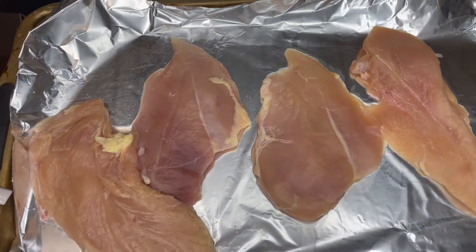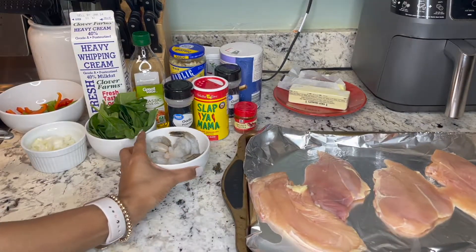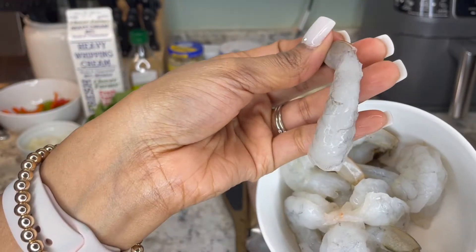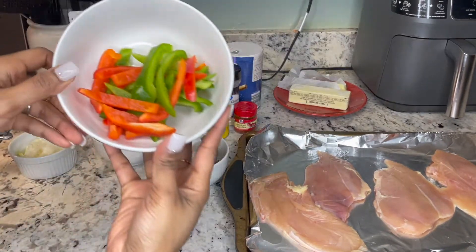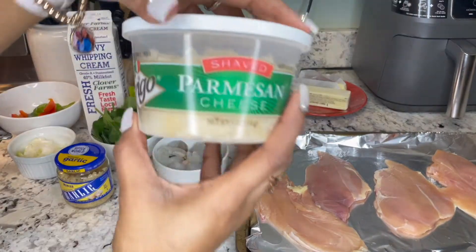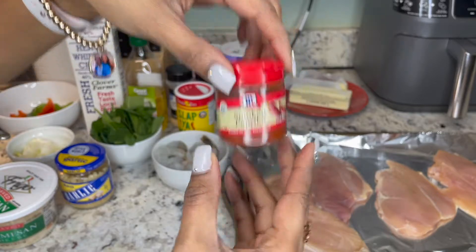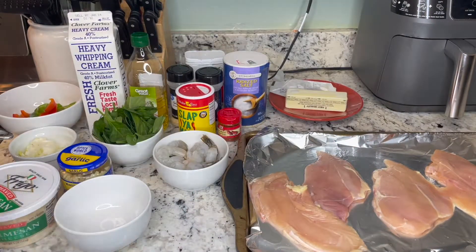Here I have four boneless skinless chicken breasts that I've already cleaned and cut all the extra fat off of. I have about a half a cup of shrimp. When you are cooking shrimp, you really want to make sure that you clean the top and the bottom — the bottom usually has that vein, and the top is the digestive tract. I have a big bunch of baby spinach, a half a small onion, chopped green and red bell pepper strips, heavy whipping cream, olive oil, minced garlic, and five ounces of shaved parmesan cheese.